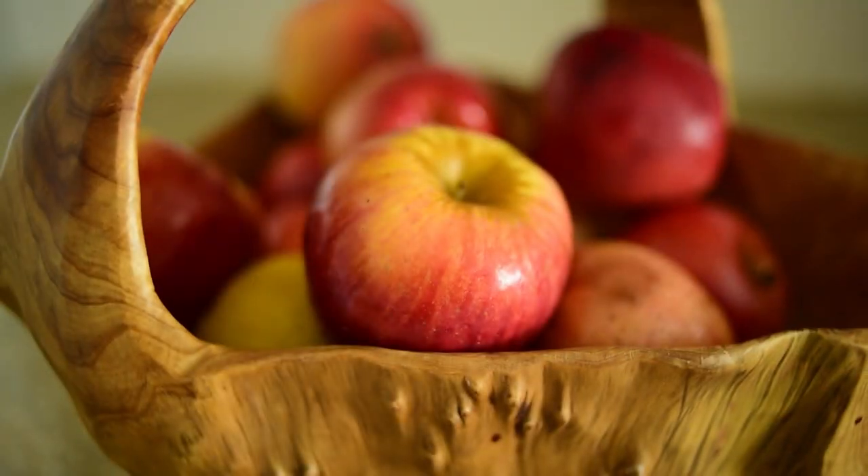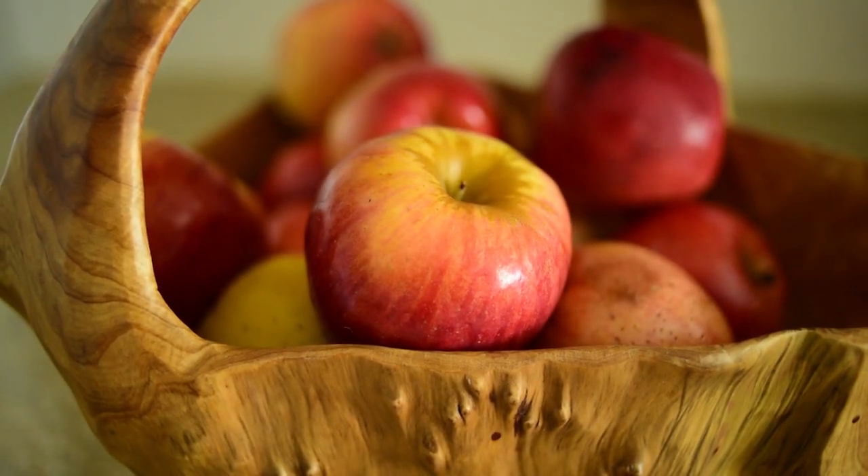So the things that you're going to need for this recipe are of course apples. I suggest getting a mixture of apples — some sweet, some tart. It's nice to have some variation in the flavors.